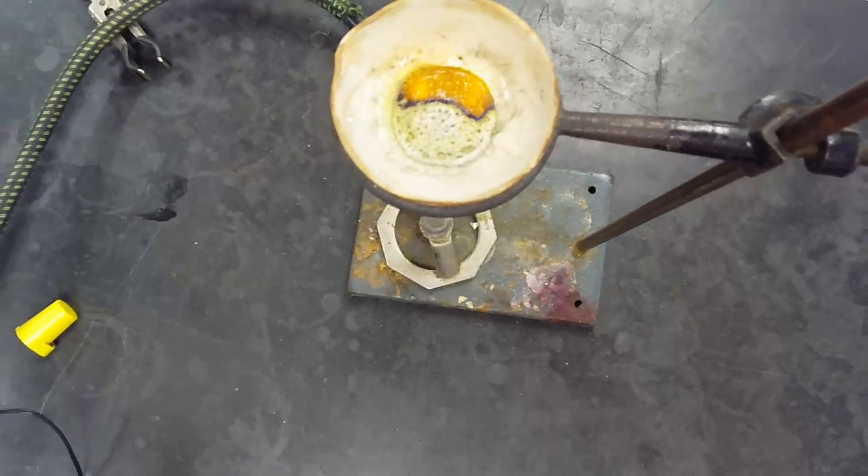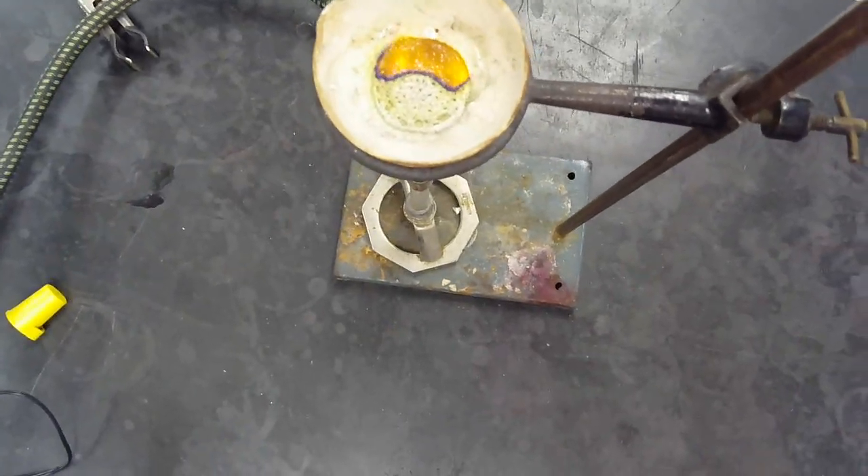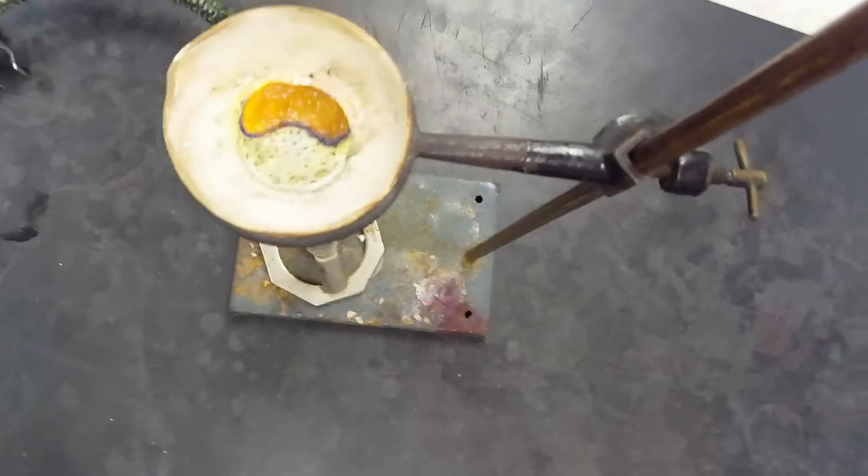Uh-oh. Houston, we have a problem. What do you think is going on? I've actually shown you this before — see what you can think of.